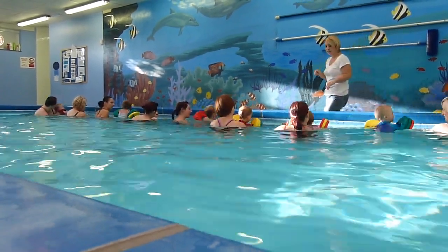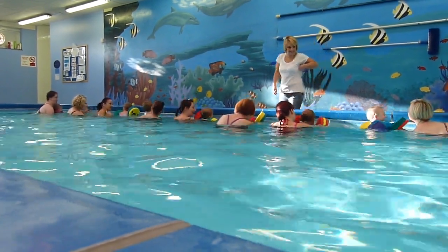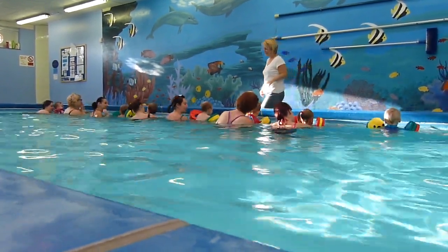Bobbing up and down. Floating the balls. Fantastic. Well done.